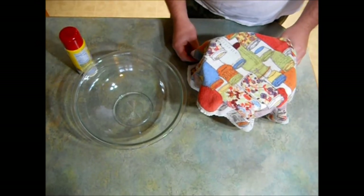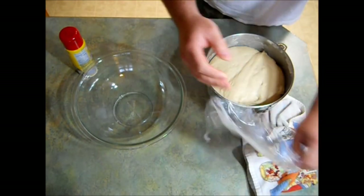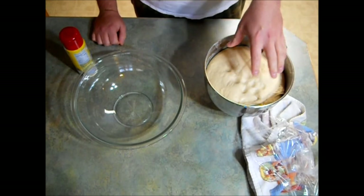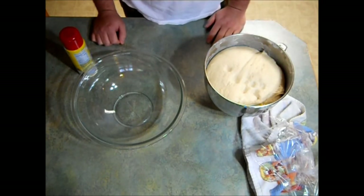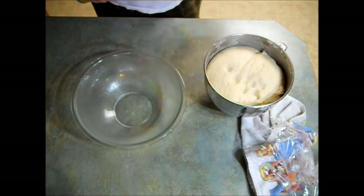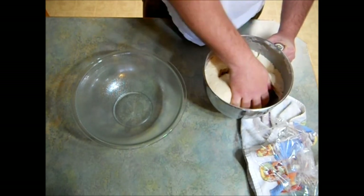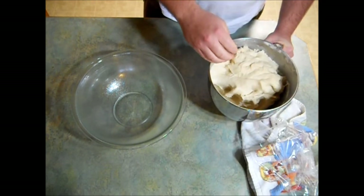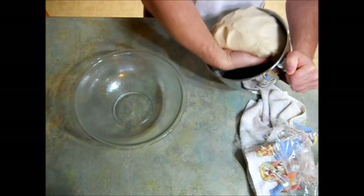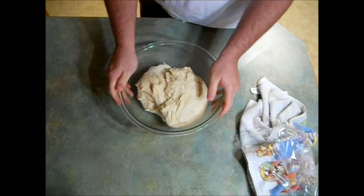My dough has been proofing for about an hour — let's take a look. It's just perfect. The next thing I'm going to do is transfer it from this bowl into a new bowl, but first I'm going to give that bowl a good spray with some Pam. I'm going to punch it down — this dough looks just beautiful. Now I'm going to transfer it over to the greased bowl.